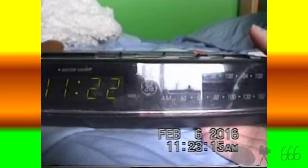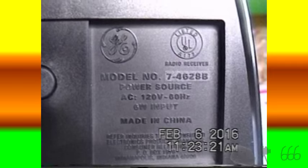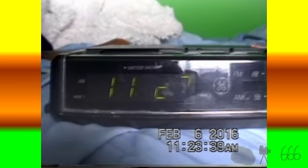I think that is pretty much it for the GE 7-4628B alarm clock. I'd love it if somebody who knew how to decode those date codes would tell me what it is, or maybe I'll figure it out and post it in the description. Anyway, there you have it. Thank you for watching — if you have any comments, feel free to leave them down below. This is CP666 signing off. Hope to see you next time.